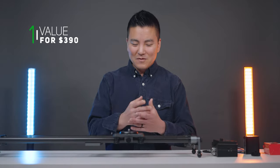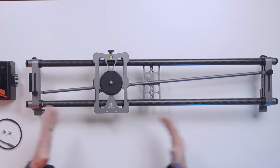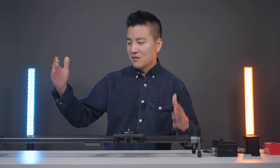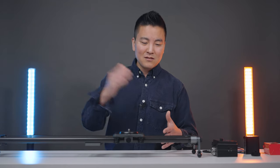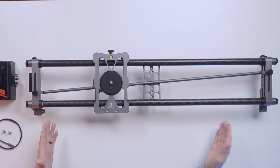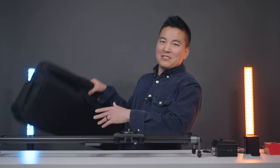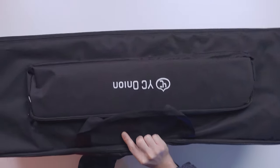As usual, we're going to talk about pros and cons. The first pro of this slider is the value you get for this package. This is the 31-inch Hot Dog. There are longer ones — a 39-inch above this — and smaller ones, but I find the 31-inch to be the perfect size. YC Onion, no matter what you do, do not name your slider 'Sausage.'